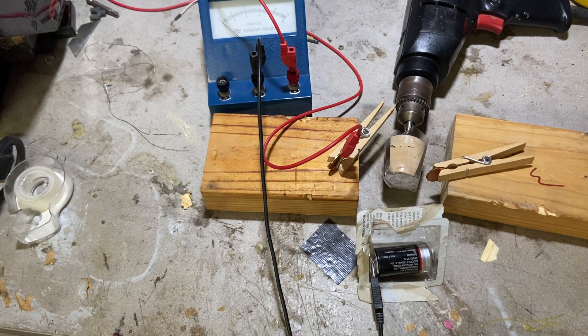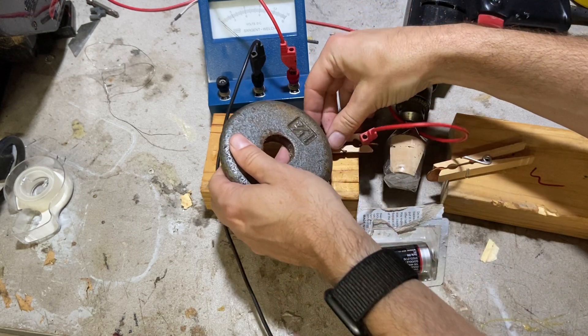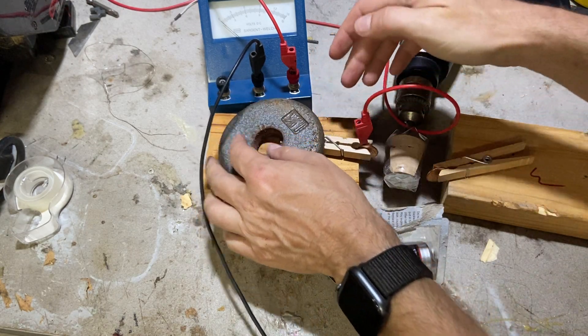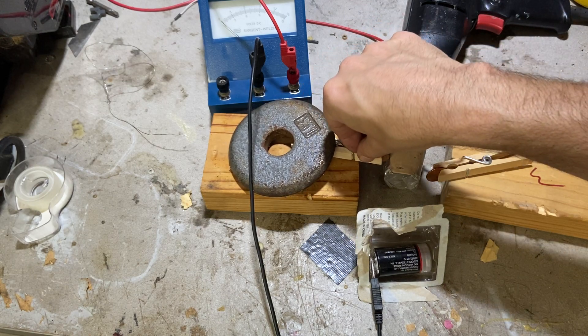I just happen to have some weights right here. This is — I'm just trying to demonstrate this thing. That'll hold it nice and steady. Now I can move that up right there.